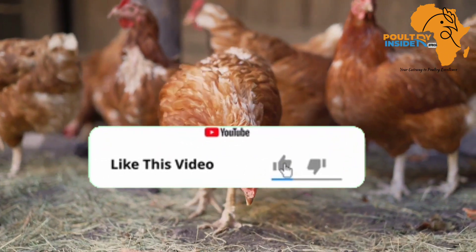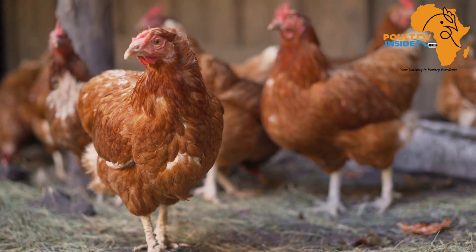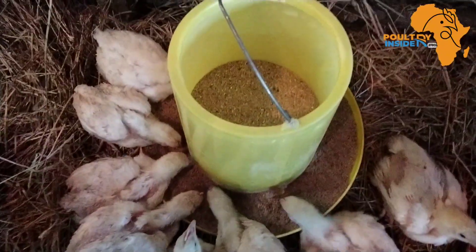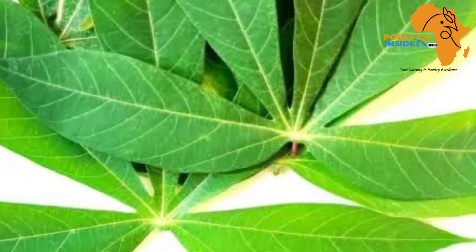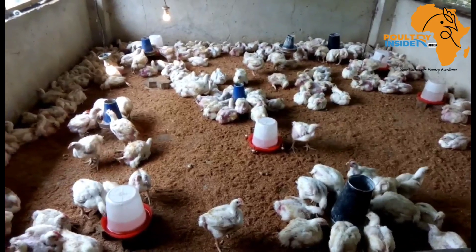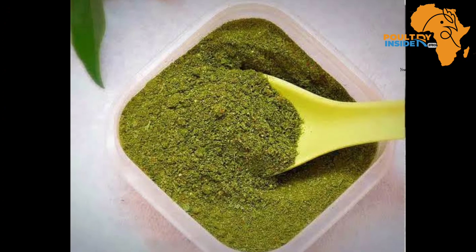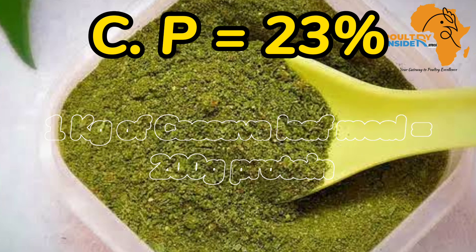Also hit that like button if you get to learn from our videos. Getting back into the video: one of the most important things to note is that the young leaves of cassava, without the leaf stalk, are the most nutritious for chickens. After drying and grinding them — through a process I am going to explain later — this cassava leaf meal contains a crude protein of 23 percent.